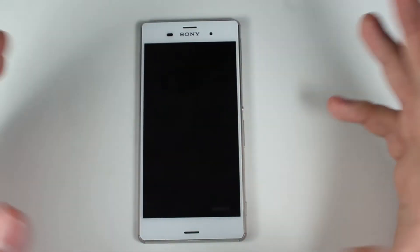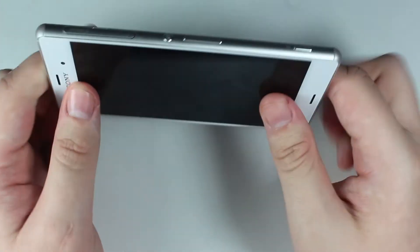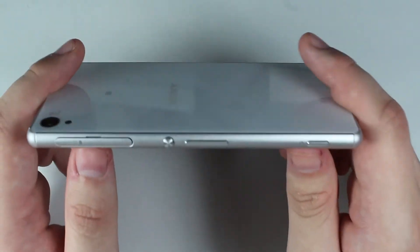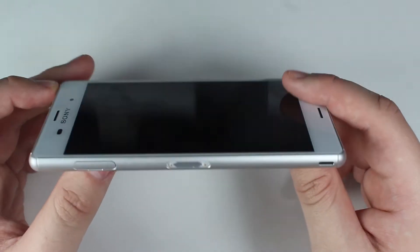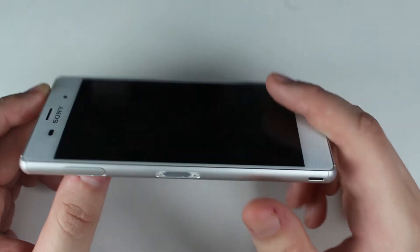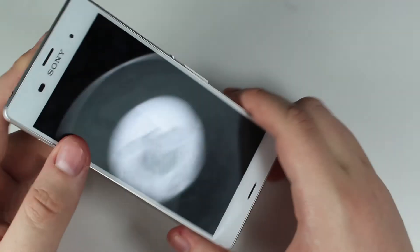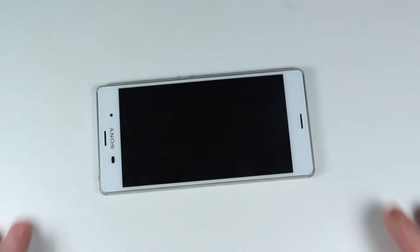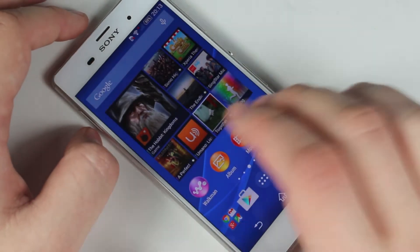It's thinner and lighter than the previous device, feels more comfortable in the hand, and has a nice solid feel. I hate throwing around the word 'premium,' but the Xperia Z3 is definitely a premium device — it includes waterproofing, a lovely back cover, and it looks beautiful and feels great in the hand. Beauty and function from the Sony Xperia Z3 design — definitely a nice touch.